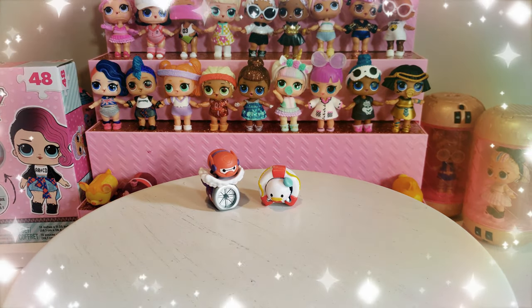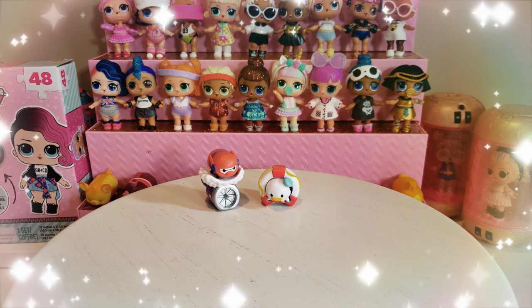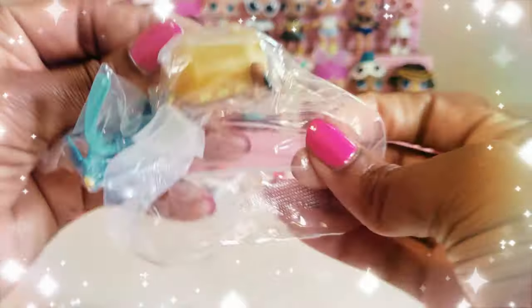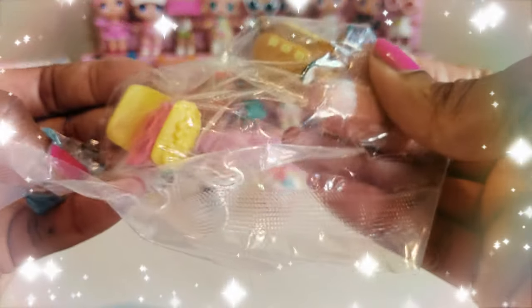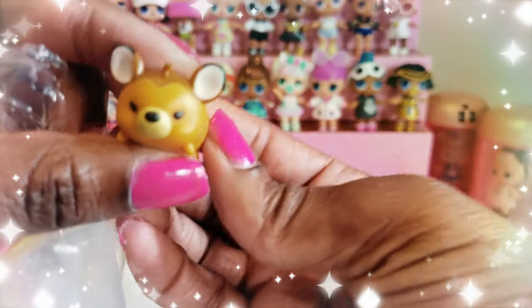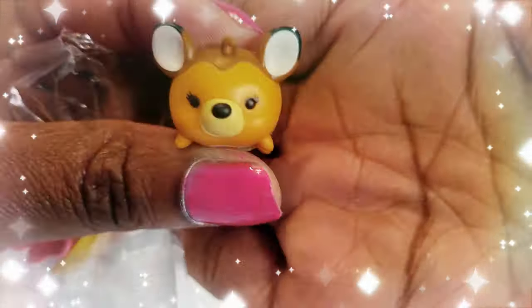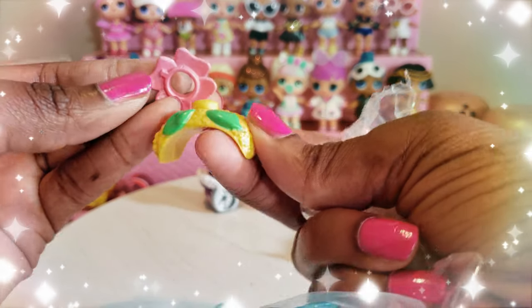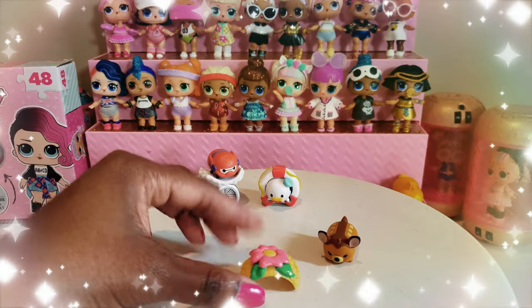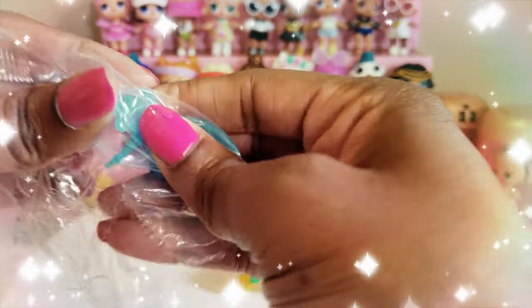Donald looks so adorable — super cute! So we've opened three now, and I got a duplicate. I think we got one of the ones I wanted, because at the very beginning I said I wanted Pluto and Bambi — and we got Bambi! So let's see all the little pieces that come with Bambi. This little one probably sits right here — oh, what a cute little flower! That's adorable. I love that.